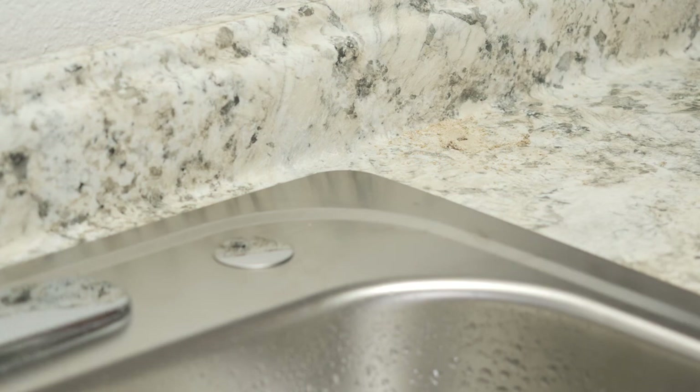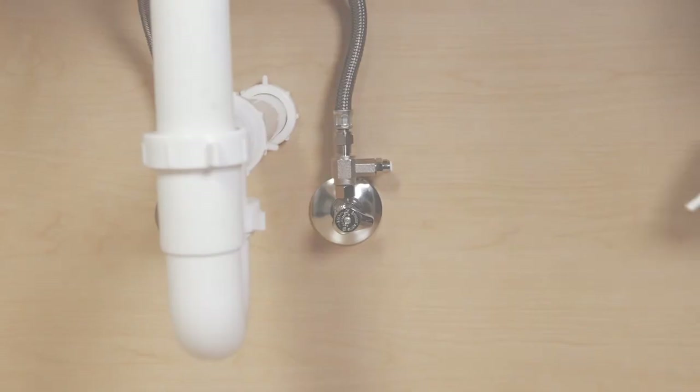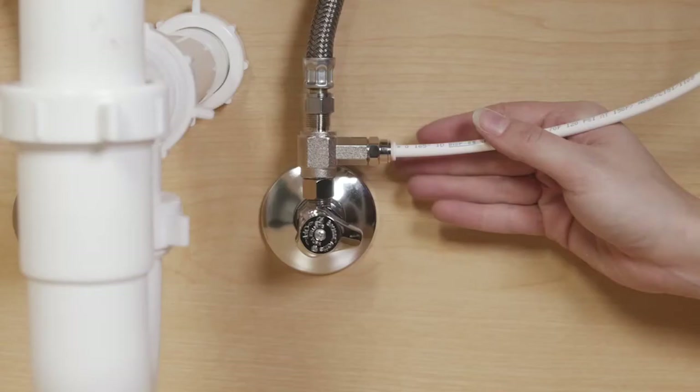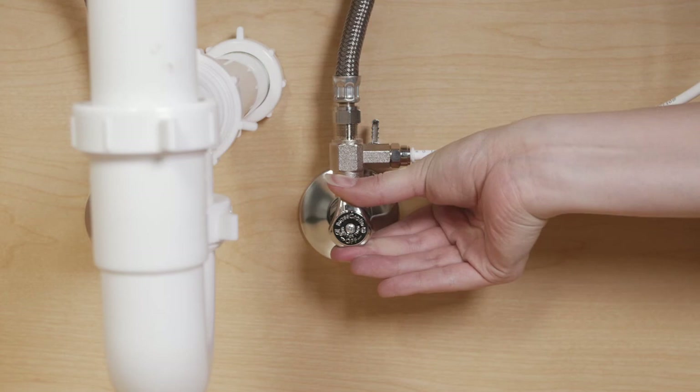If drilling a new hole is required for installation, please consult a professional. Back under the sink, insert the open end of the white tubing into the open end of the T-valve. Point the T-valve switch up to the metal supply hose. Turn on the cold water supply valves and check for leaks. Point the T-valve switch to the white tube to run water to the Cypress system.